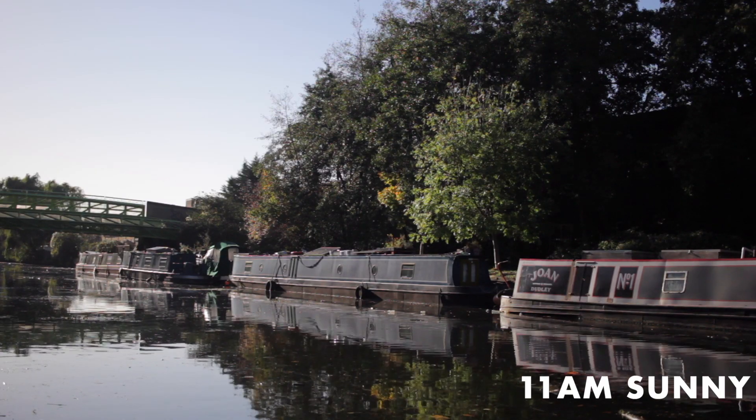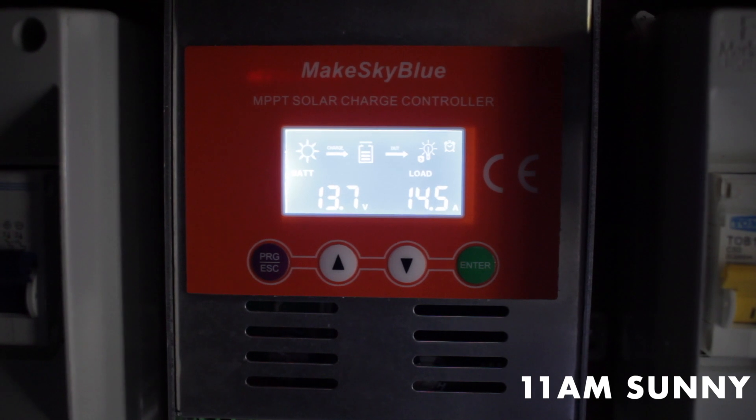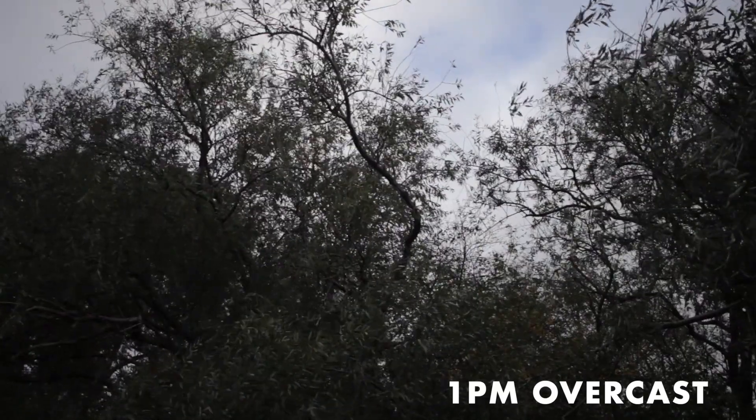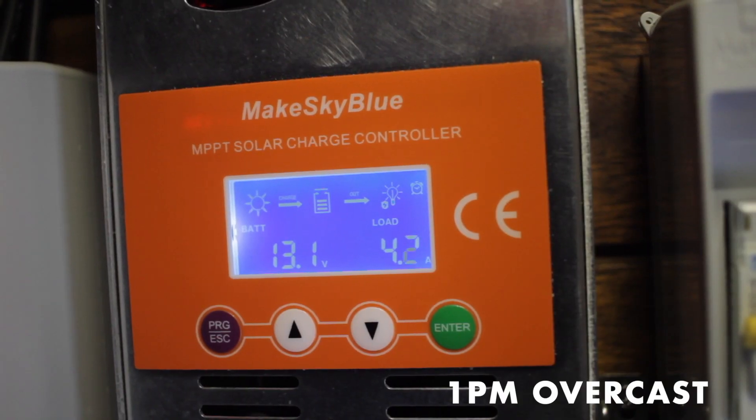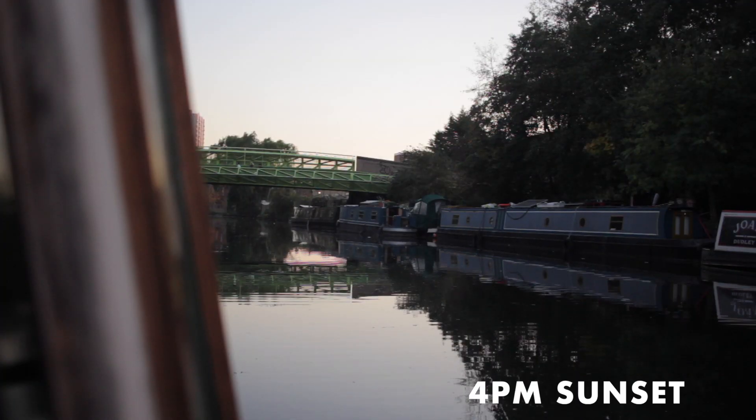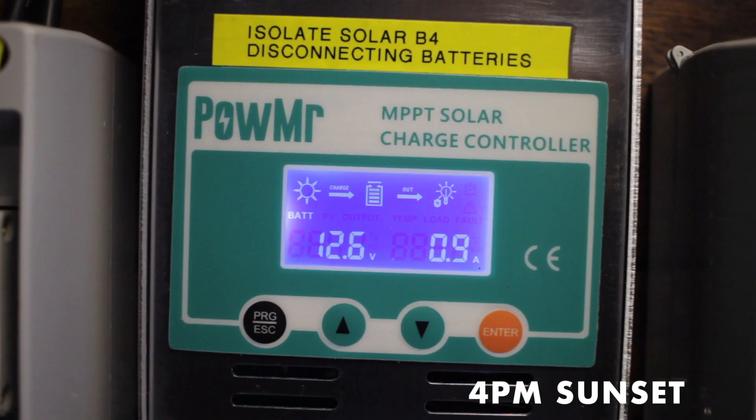At around 11am we've been getting around 15 amps an hour, which is rather good for this time of year. Then at about 1 o'clock we're getting about 5 amps, and then towards the afternoon at around half four, when the sun starts to go down, we've been getting as little as 0.5 to 0.1 amps an hour.